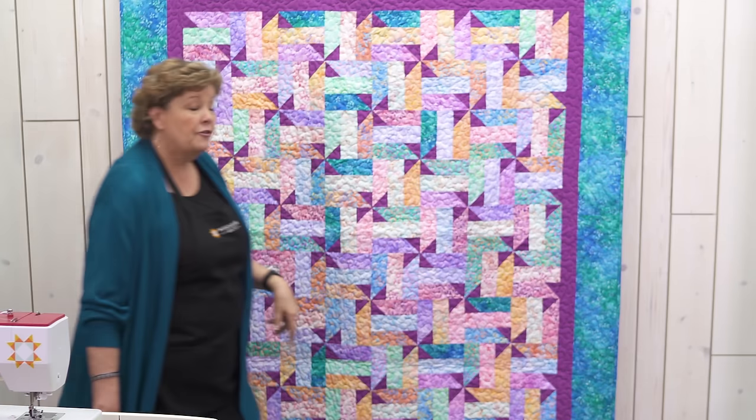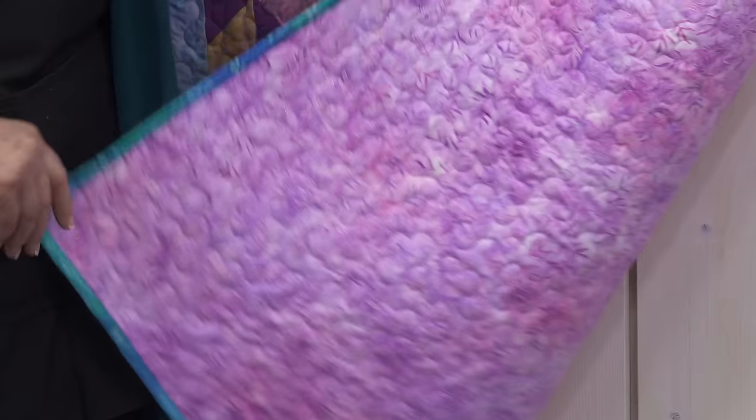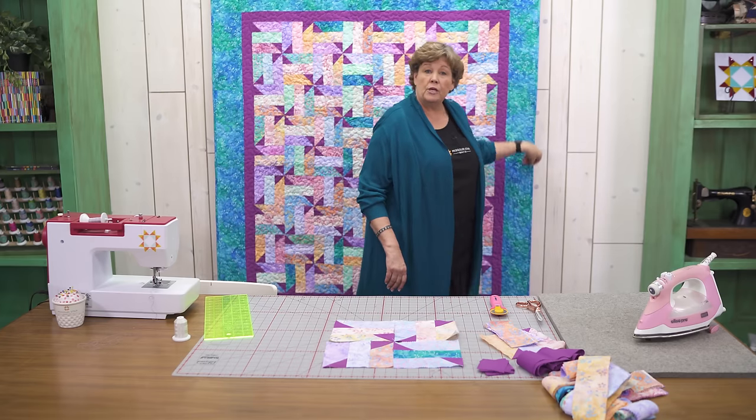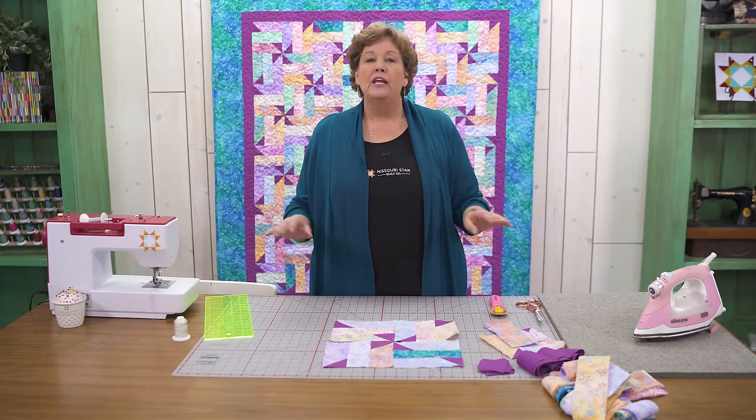For the back you're going to need four and a half yards — isn't that a pretty backing? For your binding you're going to need three quarters of a yard. And if I ever forget to tell you any of that information, it's always in the description below. We hope you enjoyed this tutorial on our Spring Twist quilt from the Missouri Star Quilt Company.